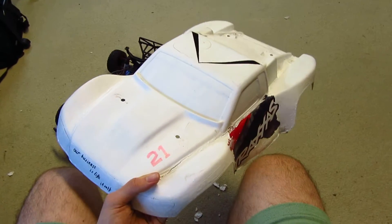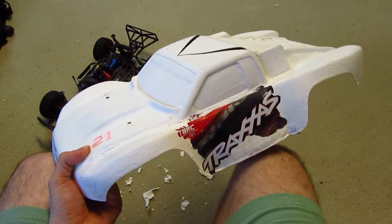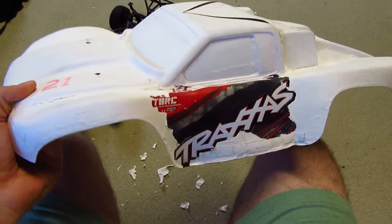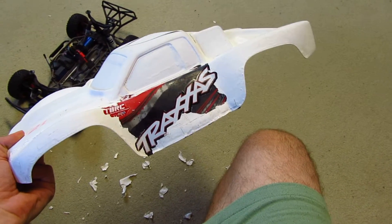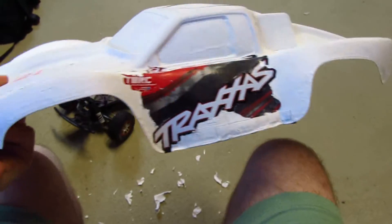For everybody out there playing around with their remote-controlled cars who wants a little paint job but wants to peel it off afterwards — don't ever use the stock chassis case for the Traxxas Slash. Don't ever Plasti Dip that thing, especially if some cracks are already in there. Don't ever do this.